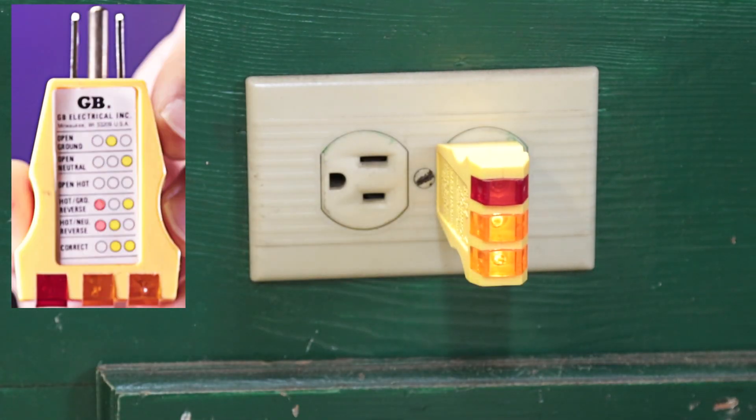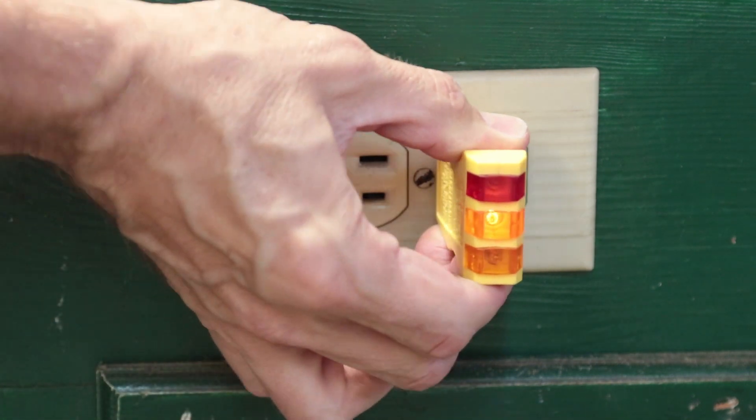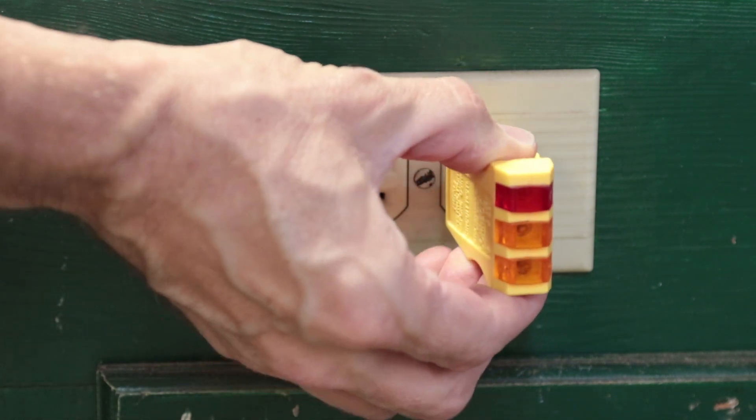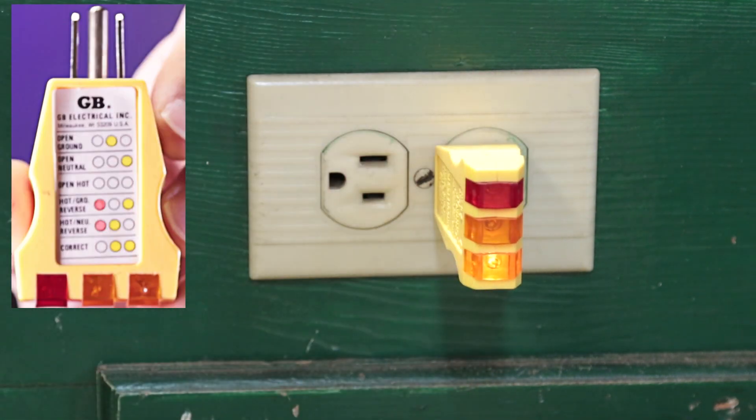There are a number of problems that may occur. The first one is open ground — this is where the ground wire is not connected. The ground wire is typically green or copper without any insulation, and you need to make sure it's connected properly to ground on the other end. The next one is open neutral, meaning the white wire is not connected; you need to trace it and find where the disconnect is.